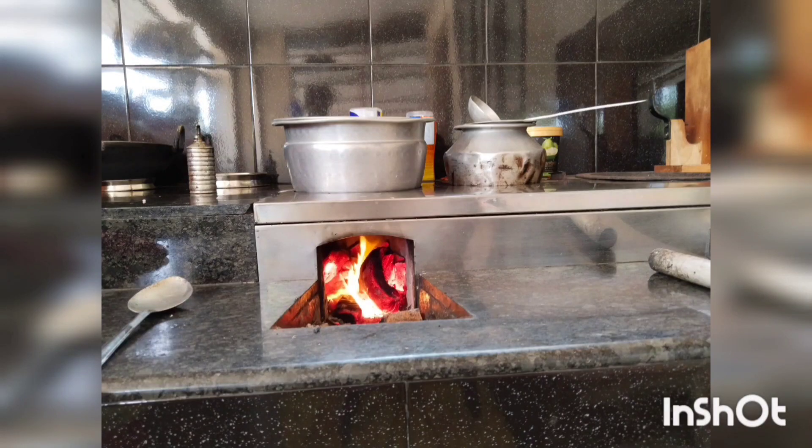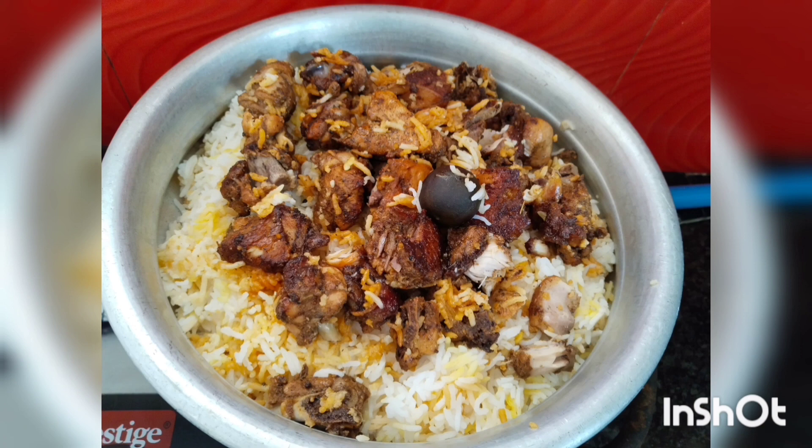Hi friends, welcome back. I am going to order another recipe. The recipe is a recipe that is made by the family.